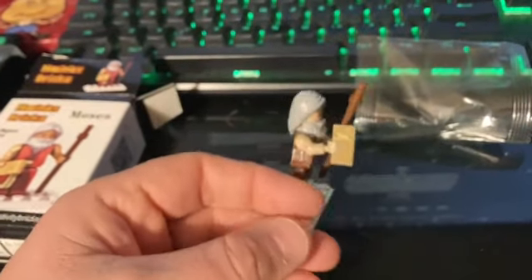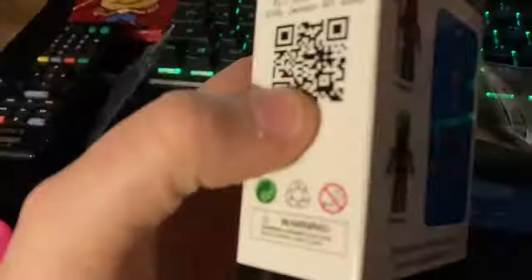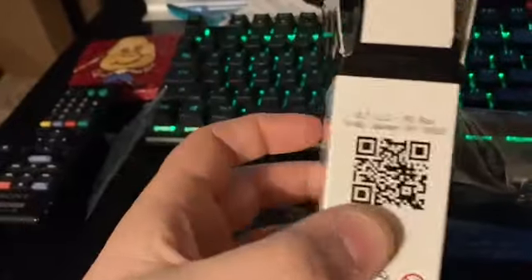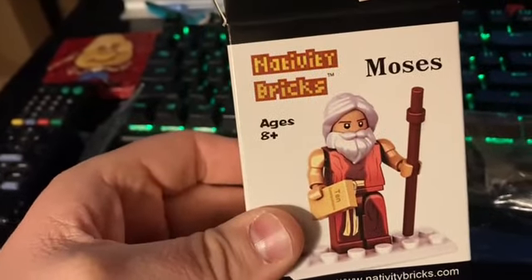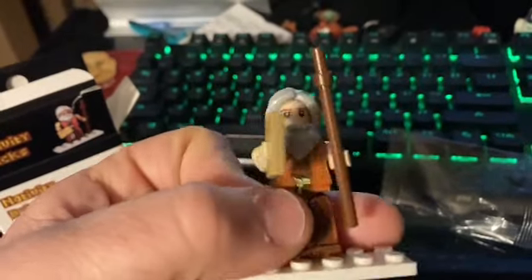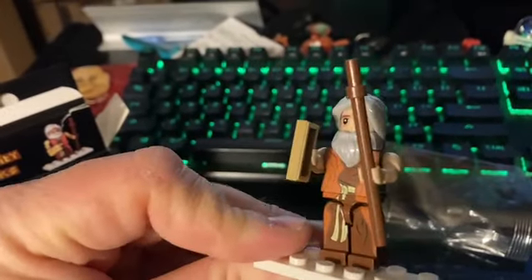You can buy this guy for $9 — definitely not worth it. But for completing their Nativity set, you get him for free, and I would definitely recommend that. See my other video for details. God bless. And let my people go. Hit like and subscribe.